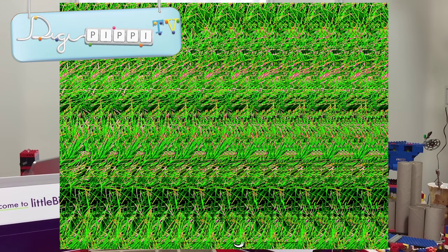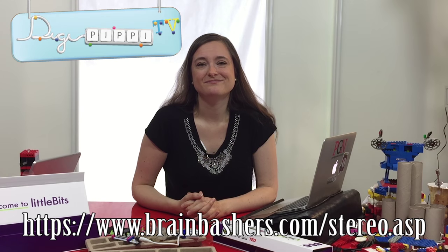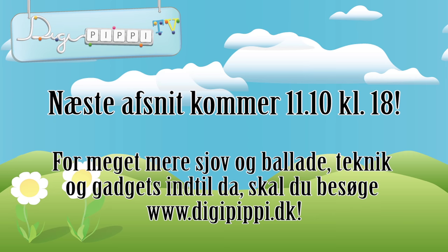Her til sidst, inden vi stopper, skal jeg vise dig noget meget mærkeligt. Dengang jeg var barn, var der jo ikke så mange computere, og i stedet for havde vi noget med billeder. Her er noget, der hedder et stereogram. Det ligner måske ikke noget vildt fantastisk til at starte med. Men hvis du prøver at gøre dig skaldet og så langsomt tager øjnene ud til normal igen, kan det faktisk være, at du ser noget, du ellers ikke ville have set. De her stereogrammer er lavet på en måde, hvor der faktisk er 3D-billeder, selvom du ikke kan se det. Det kan være lidt svært, og jeg vil gerne advare imod at gøre det alt for tit. Men prøv dig frem, og kig på den her hjemmeside, hvor der ligger rigtig mange af dem. Tak for den her gang.